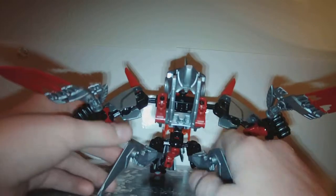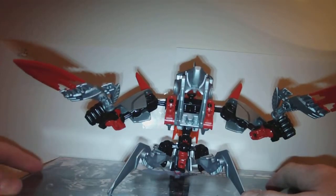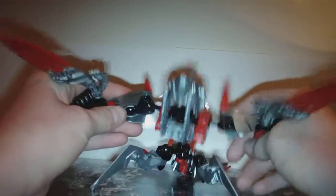This is Jawblade — probably the most disliked villain, and maybe even figure, from the whole set, from what I've heard. Some people really don't like him. So, articulation: he's got quite a bit. His back fin is on a ball joint, so it can move. This one can go up, down, and turn to the side a little bit.